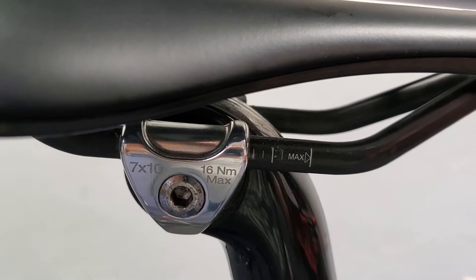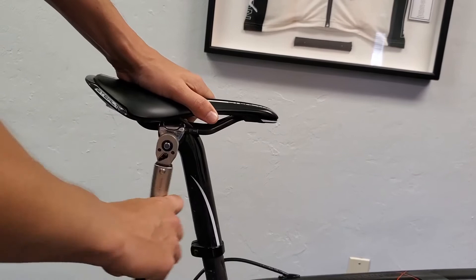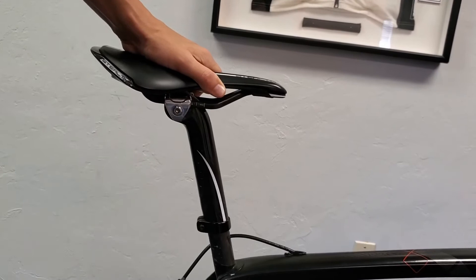Mini bikes come with a single bolt rotary head seat clamp, just like this one pictured. They're very easy to adjust — you simply start by loosening the single pinch bolt, and once that is done you can slide the saddle.